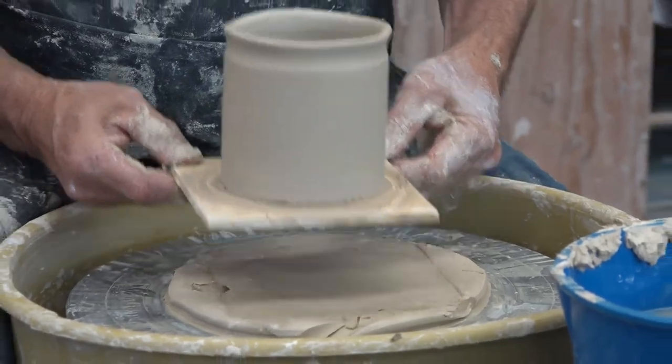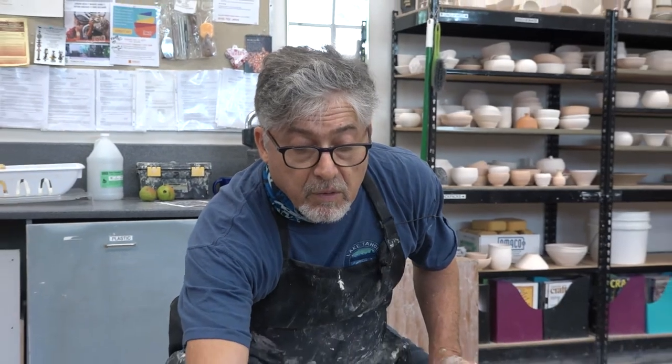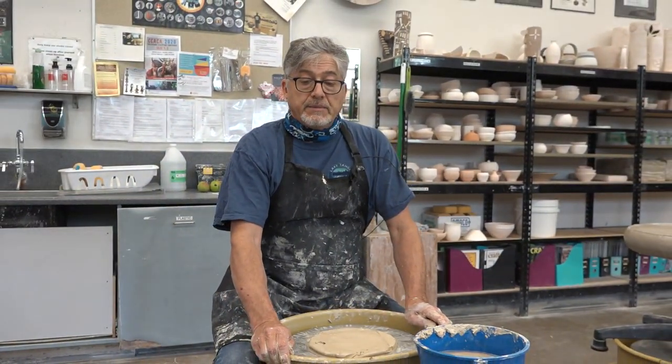These will go into the damp room, and then tomorrow we'll bring them back out and do the next segment. We'll be right back.